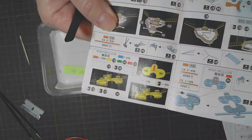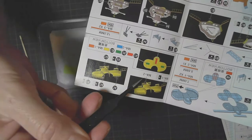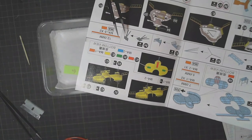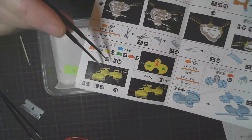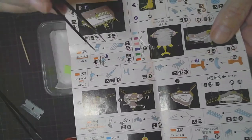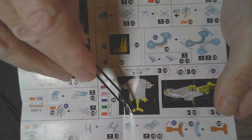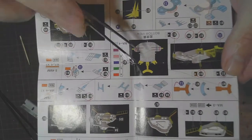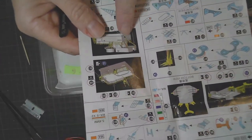Which is another confusing part of these instructions — here it shows you the pieces, and here it shows you the pieces with bits on them, and then you go down to the next step and it's showing you how to build those bits on them. Really, all this should be above that because you need to build these before it's going to look like that. But anyway, that's Flyhawk — that's the way they are. So shortly this whole section will be done, which is a good thing, and then we'll move on to another part of the superstructure.